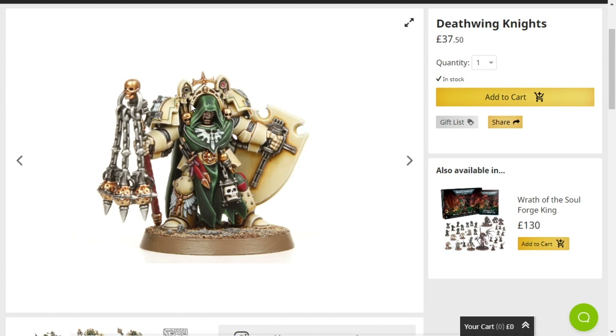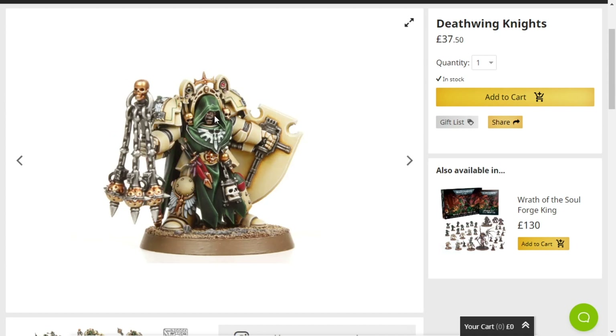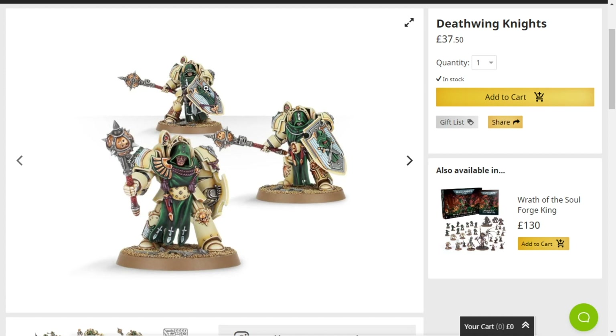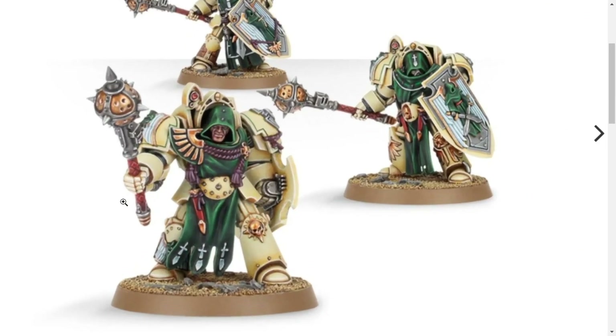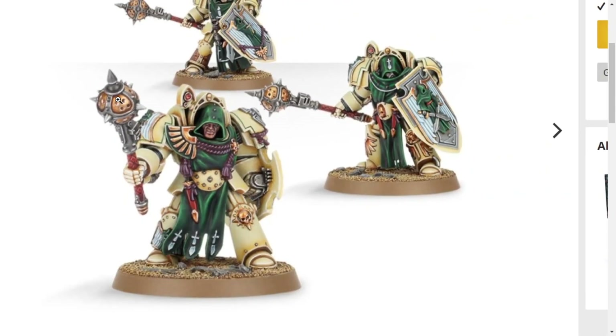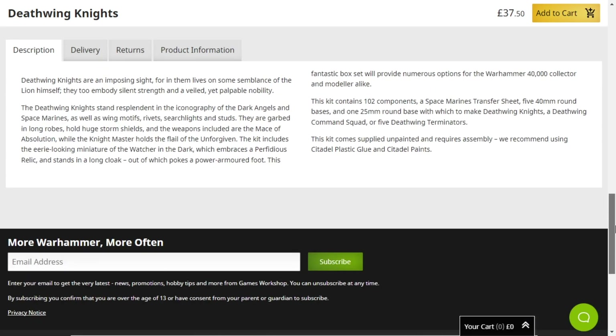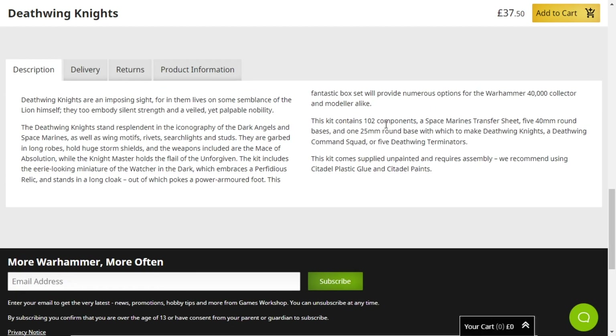Really good. I love it. And maybe one day I will paint this squad up in Horus Heresy colours. Who knows? But it's really solid — such a nice squad. It's got one hundred and two components.